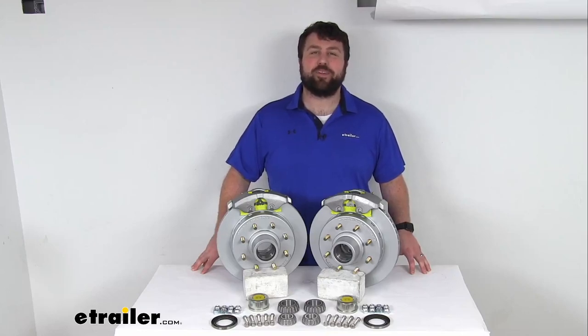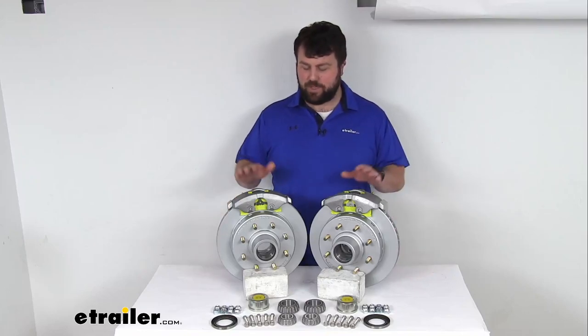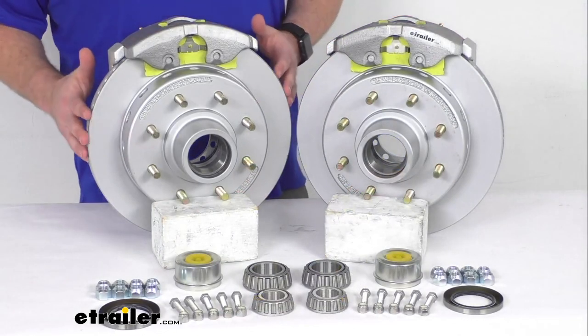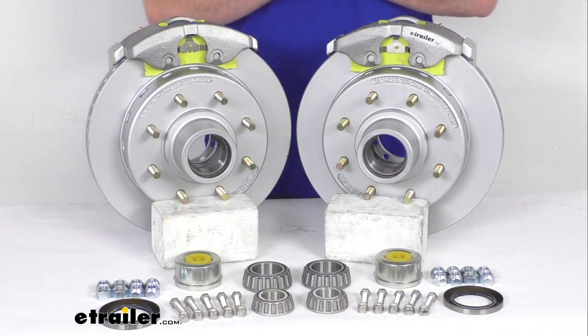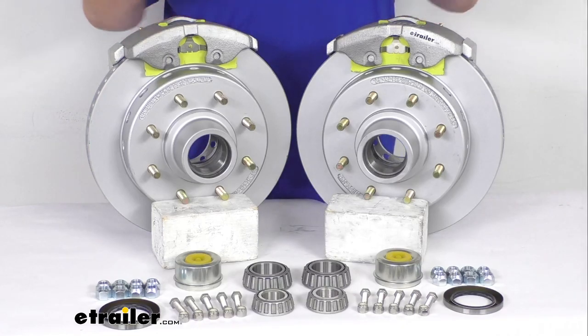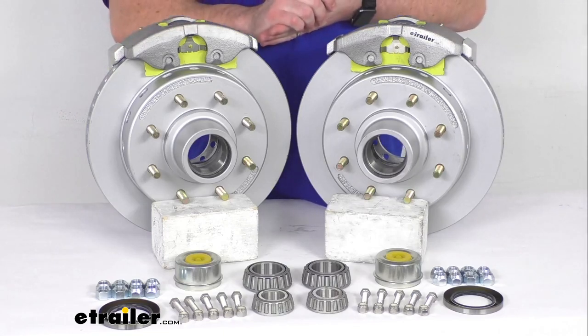Hi there, I'm Michael with eTrailer.com. Today we're going to take a quick look at this D-MAX 13 inch hub and rotor disc brake kit. This kit is going to allow you to upgrade your trailer from drum brakes to disc brakes so that you can take advantage of the superior performance that comes along with having disc brakes on your trailer.